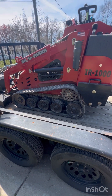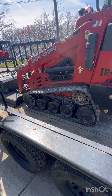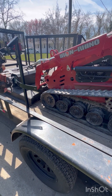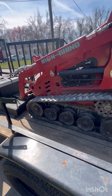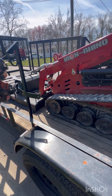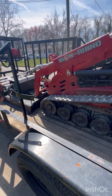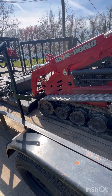This thing outlifts my Kubota by a long shot. My Kubota would struggle with the boss plows and the sander, but with this sucker it lifts them up like it's nothing. So the Kubota BX2380 is for sale with a ton of attachments — it's still a deal for anybody looking for a tractor.